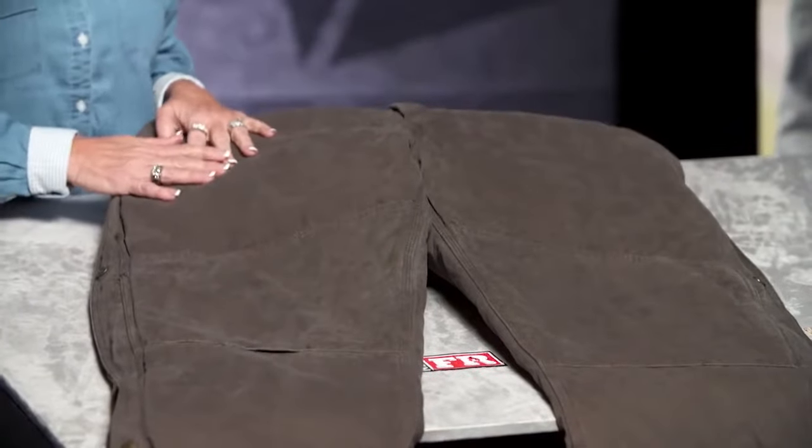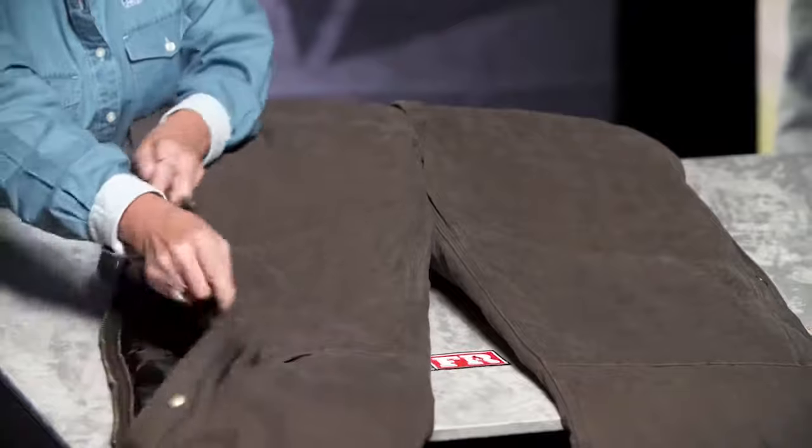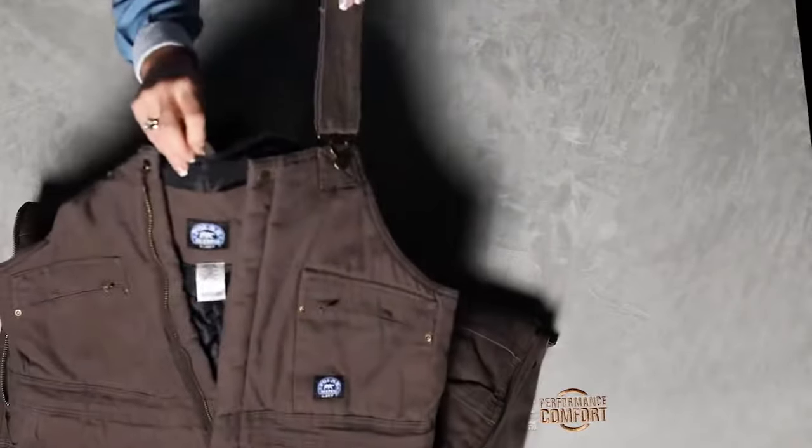It also has a waterproof membrane in the knees and in the seat, a two-way zipper that unzips all the way to the hip, and it also has a locker loop for hanging.